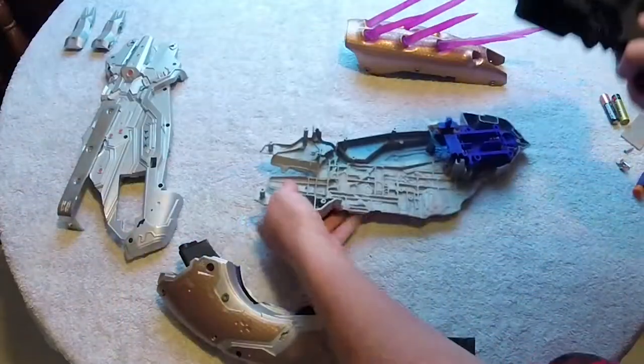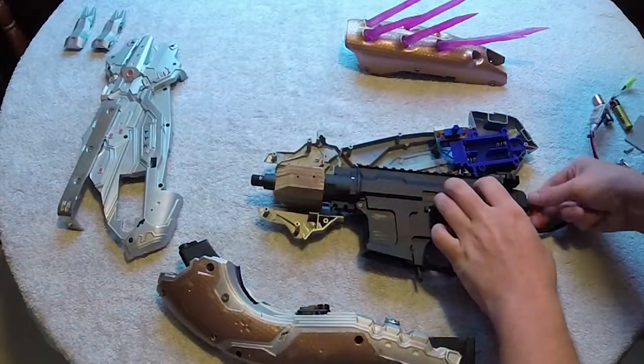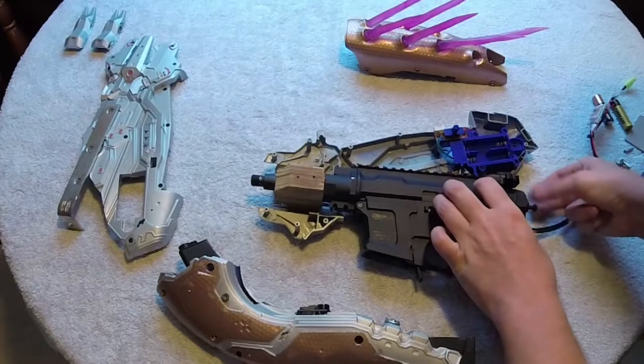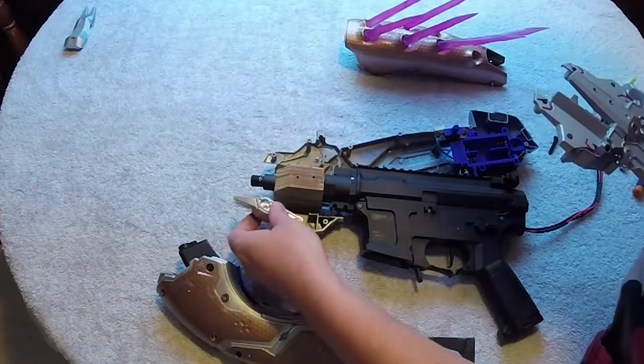Hey guys, this is Master Chief Spartan 117. Today Spartan Jess is going to teach you how to build your own airsoft needler, and don't forget — call your hits. Chief out.